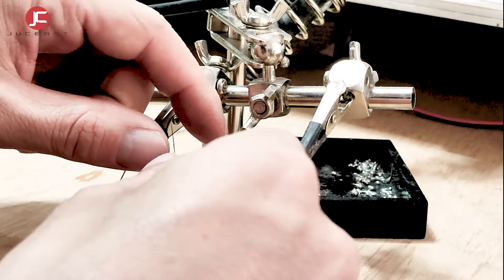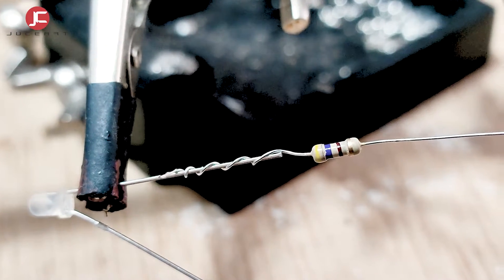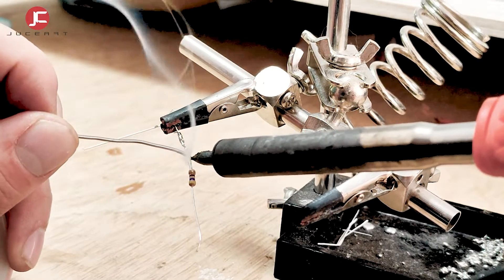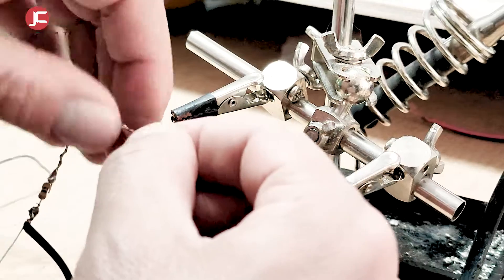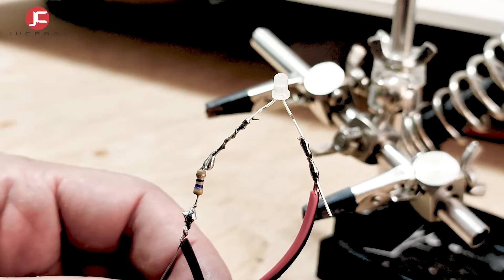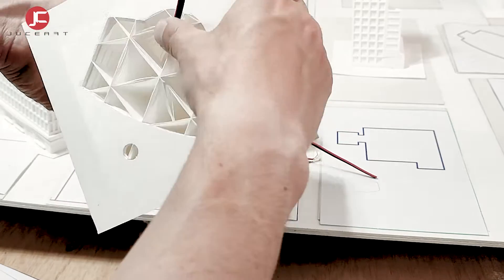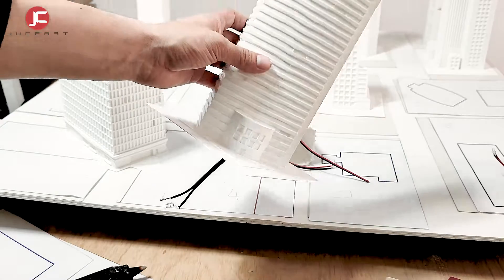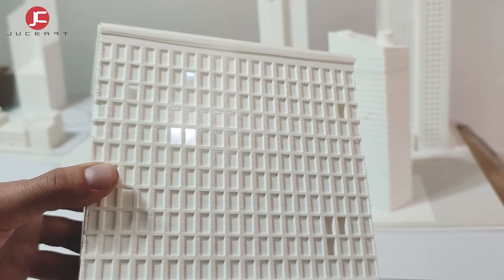The lighting system is implemented with micro LEDs. I soldered a resistor on the negative end. Now I solder the black cable and at the other end directly the red cable. I isolate and position them with silicone. I have designed extruded windows in the modeling to allow light to pass through.